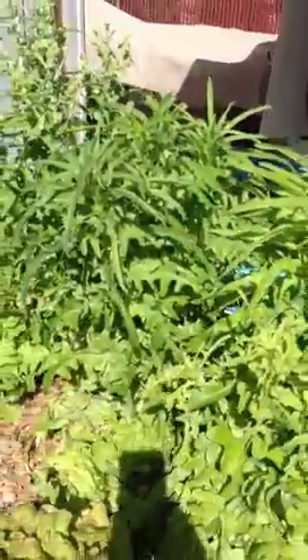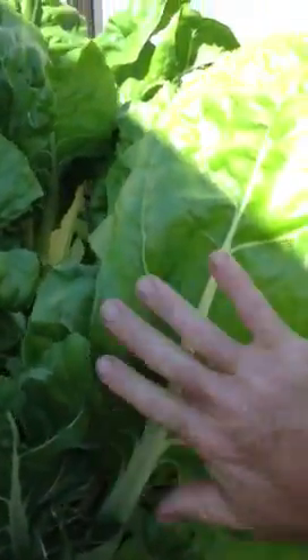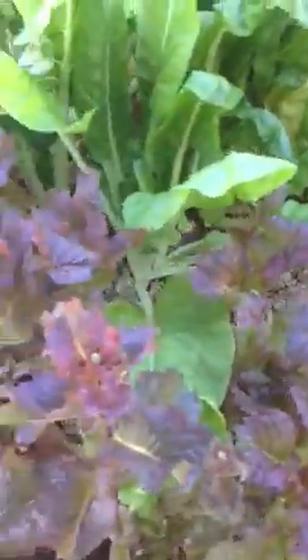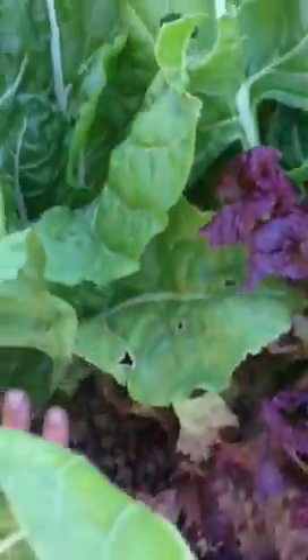Those we're letting go to seed also. This is the chard again — it's growing like crazy. Planted some melons and squash and peppers. We still have a lettuce forest over here.